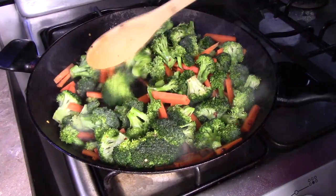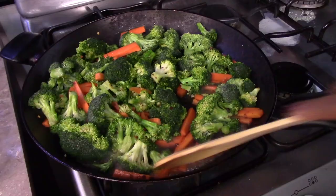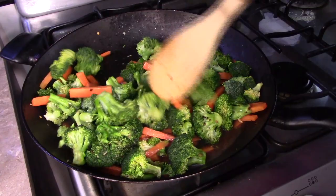If you want them to be kind of crunchy, cook them for about 4 minutes. Or if you want them to be really soft and well cooked, then cook them for about 7 minutes or so. You can cook them until they have the texture and the consistency that you like.